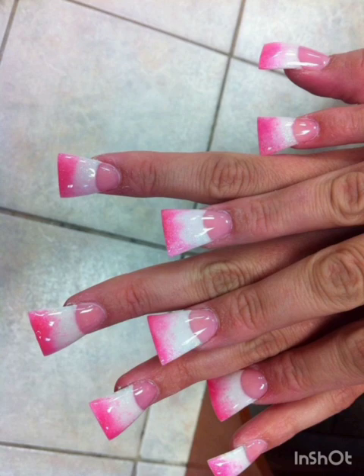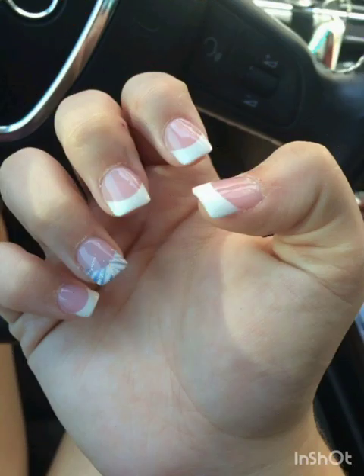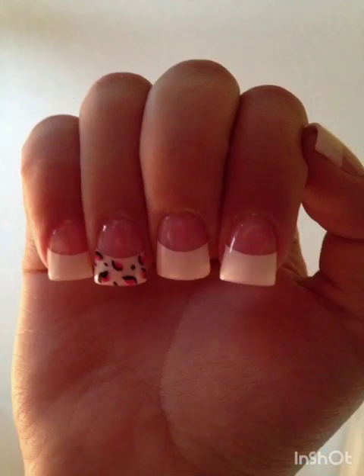Making them perfect for formal events and festival gatherings. Crystal clear: embrace the sleek and modern look with high-gloss clear nail polish on your flare shaped nails. Clear nails draw attention to the dramatic shape of your nails and provide a polished finish.